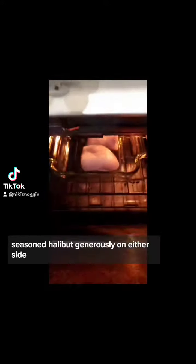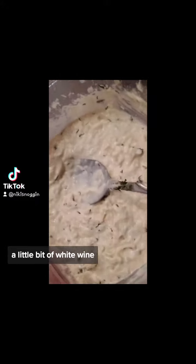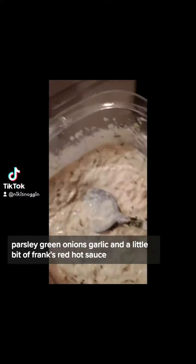Parmesan crusted halibut: set oven to 450 degrees, season halibut generously on either side. Place halibut in the oven once preheated, for up to six minutes. The mixture is mayonnaise, parmesan cheese, lemon juice, a little bit of white wine, parsley, green onions, garlic, and a little bit of Frank's Red Hot sauce.